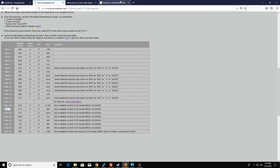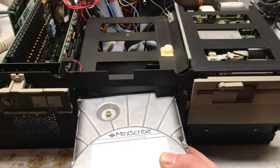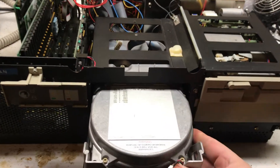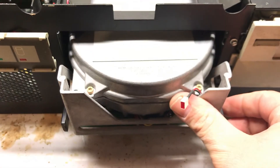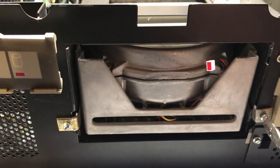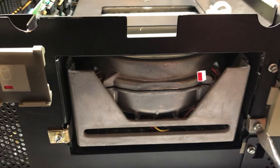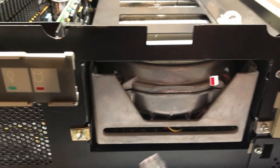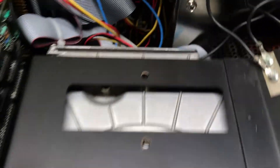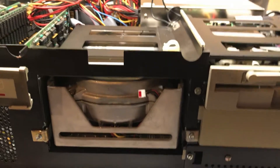Let's get this installed. Drive rails are installed. The case was missing these clips, so I had to make them. The specs are also on MinusZeroDegrees.net. Data and control cables are plugged in along with the Molex. Looks good to go — I hope.